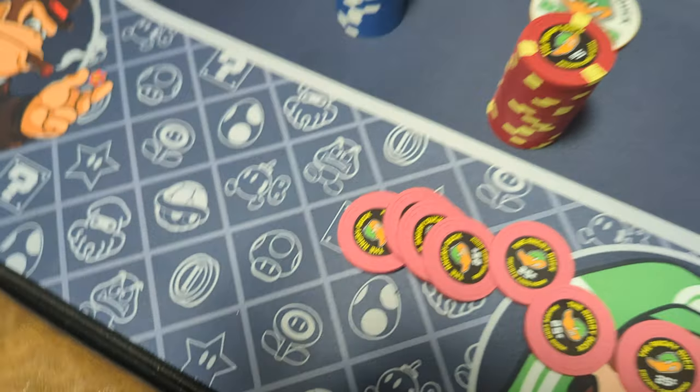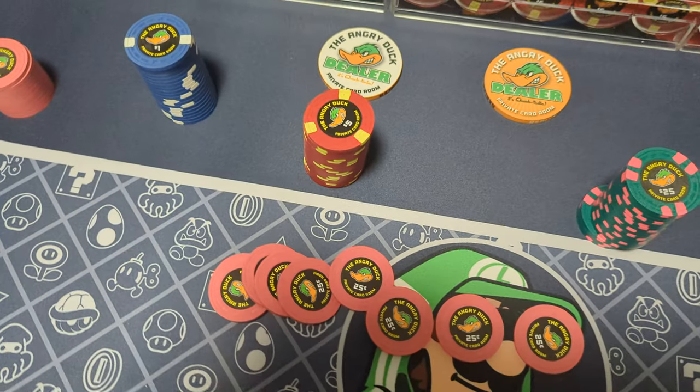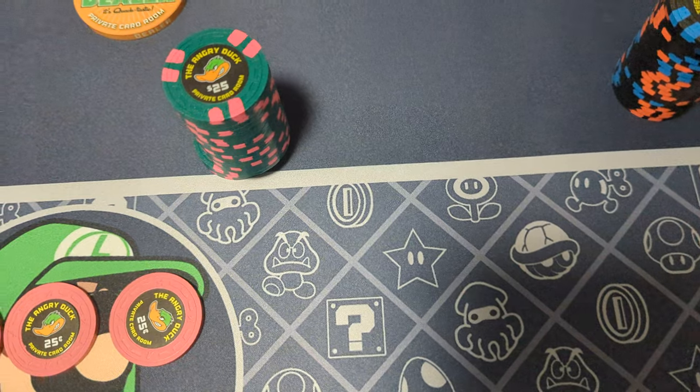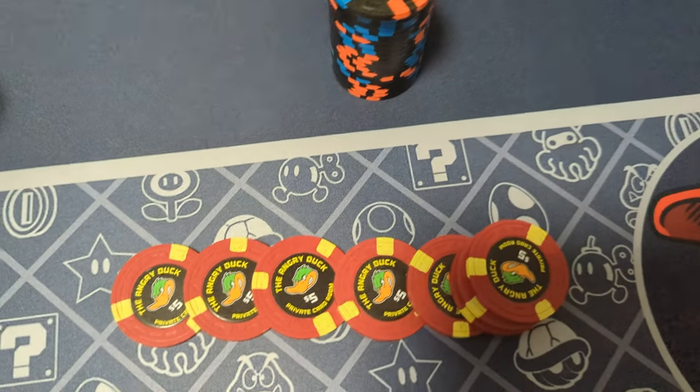They are clay. 100%. They're not like the Sluggo chips that you get.